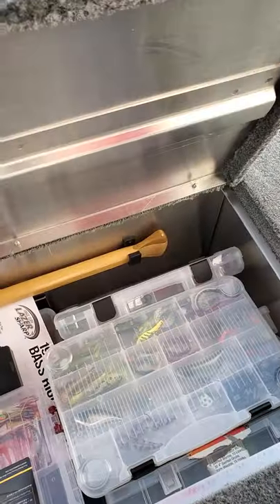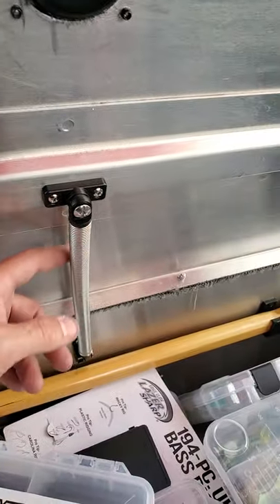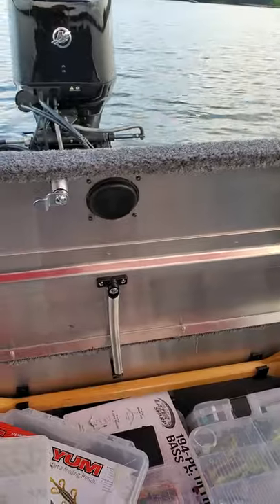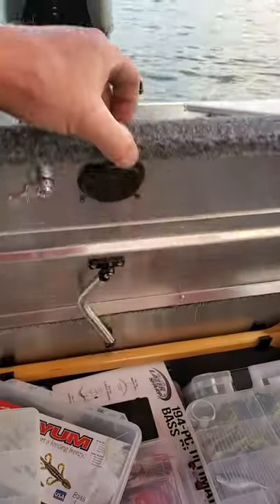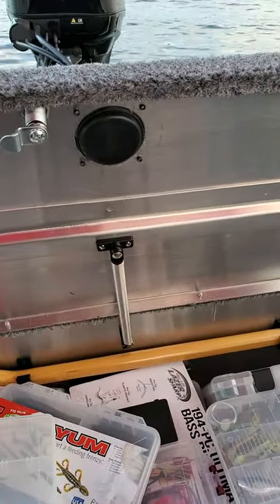More storage for all the tackle, medical supplies, and so on. This little spring from Cabela's is awesome — as you can see, the door stays open on its own. When you want to shut it, you fold the spring and the door collapses. When you pick it up, the spring straightens and holds the door right up. Great little trick.